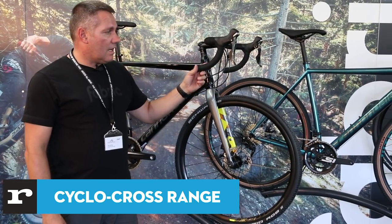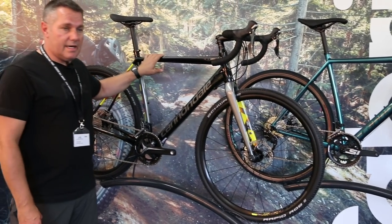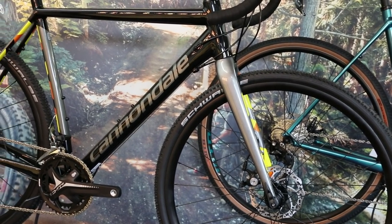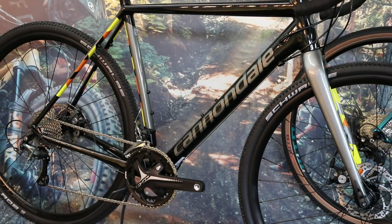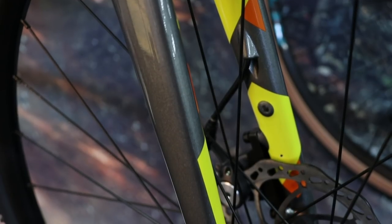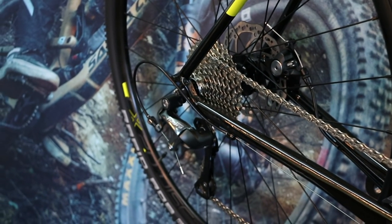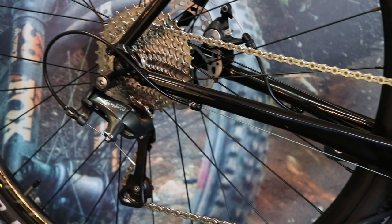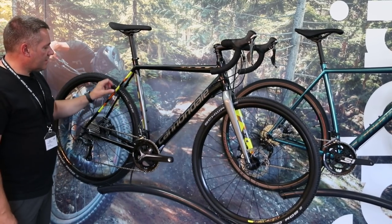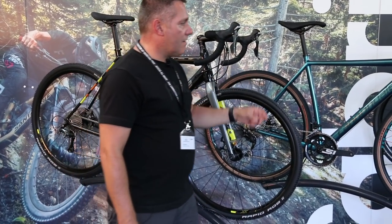We've got Caddx, Caddx SE, and Supercross — let me run through a couple of differences. This is our Caddx Tiagra at £999. You've got our Cannondale advanced aluminium design frame with that shaped top tube, full carbon fork, bolt-through at the front and QR at the rear. You can put rack mounts and mudguards on there, so even though it has proper cyclocross geometry, a lot of these bikes get used for commuting and gravel riding. For £999 you get a pretty tasty bike.